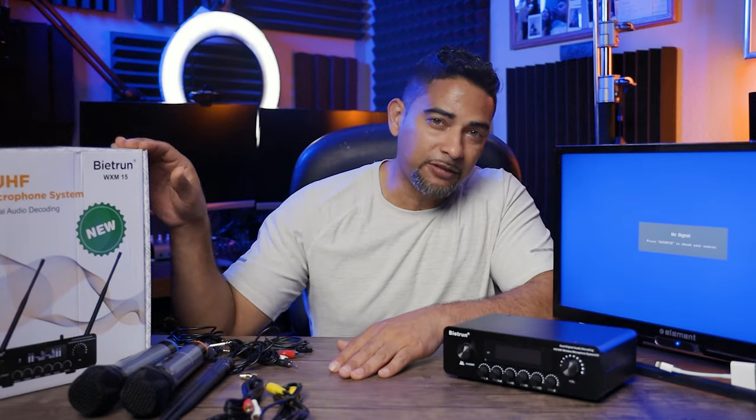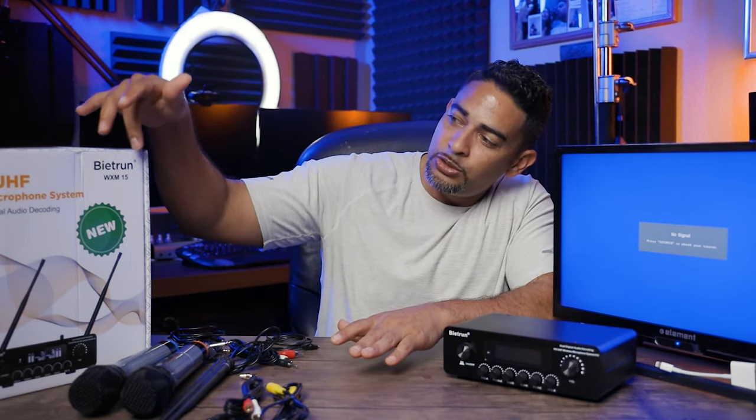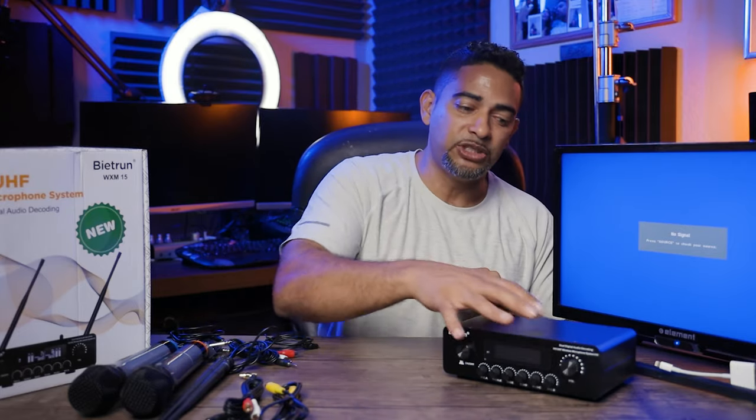Today I'm going to show you how to take a wireless microphone system and use it as a karaoke machine. We're using the Beatrin WXM15 UHF wireless microphone system. If you have your own wireless microphone system you can follow along, but let's go through the details and the setup of how we can use this as a karaoke machine.